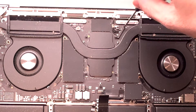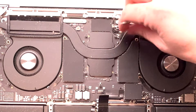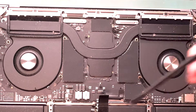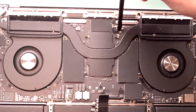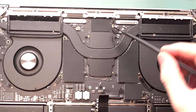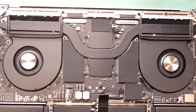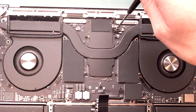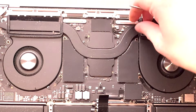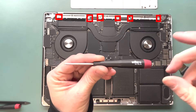Remove these two screws from the bracket — try to keep them organized so you don't misplace them. There's also a third one. Get out your plastic spudger and disconnect the antenna connectors by lifting them right off the gold part. Be careful not to bust them off the board — that's happened to me on other devices.